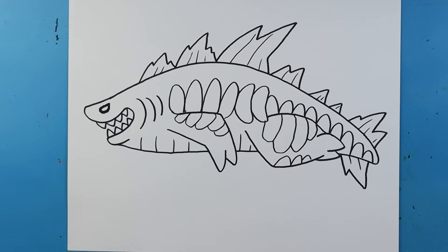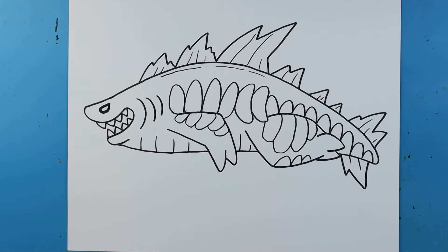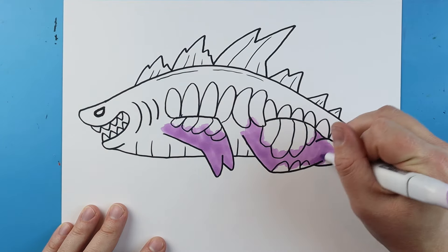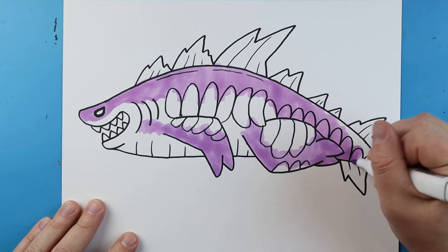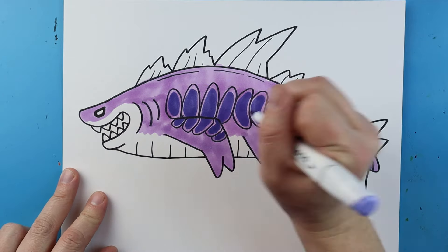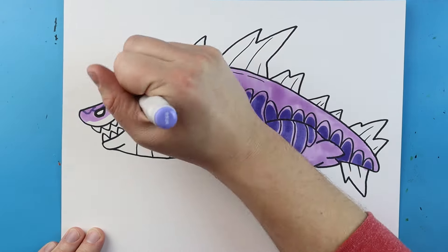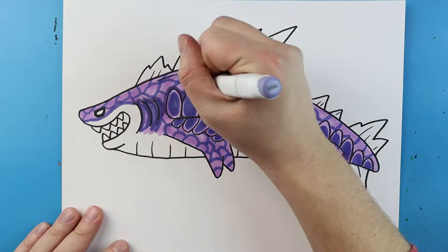Just like that. And there you go — here is your drawing of Shark Jira. I'm going to fast forward and start coloring this. Thanks for watching, hope you guys enjoyed. See you next time.